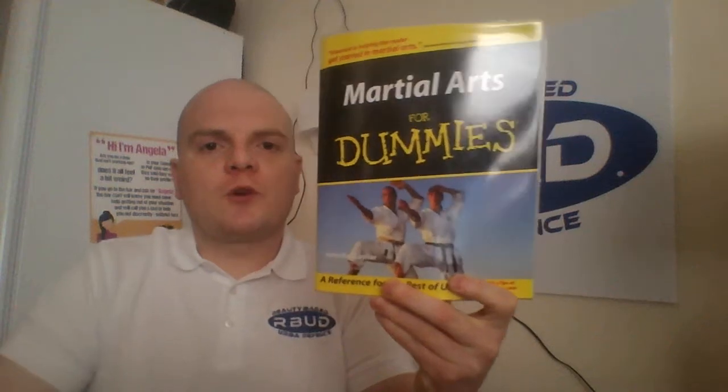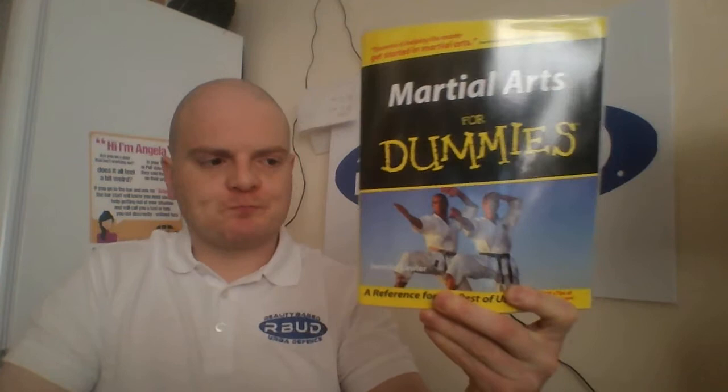Book review. This is Martial Arts for Dummies by Jennifer Lawler. It's an interesting book. I think if you've got somebody in your life who is just getting into a martial art, then this is a pretty decent gift to get them.